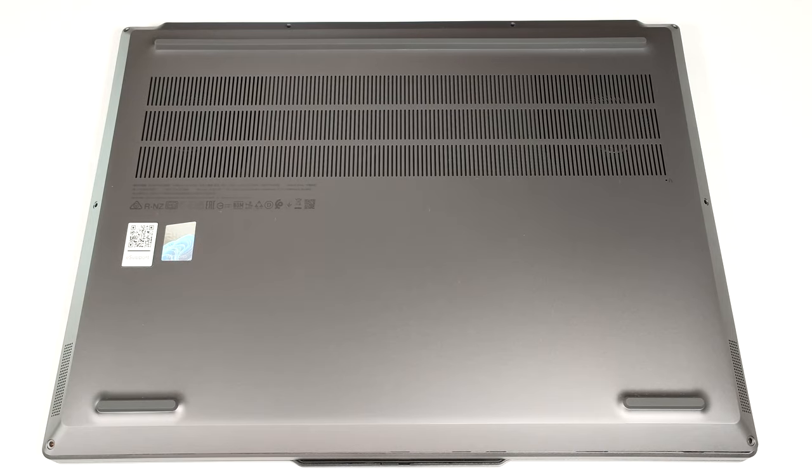Hello, this is Nick from Laptop Media and today we will show you how to open the 16-inch Lenovo ThinkBook 16P Gen 5.